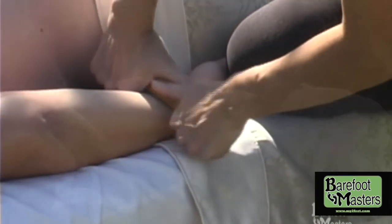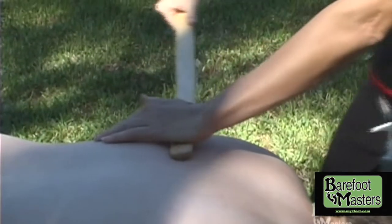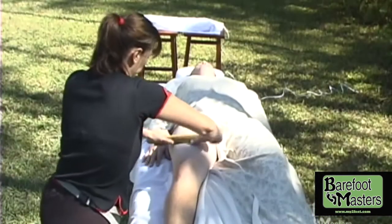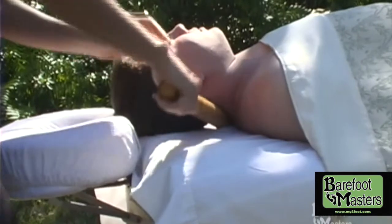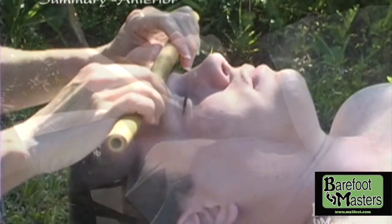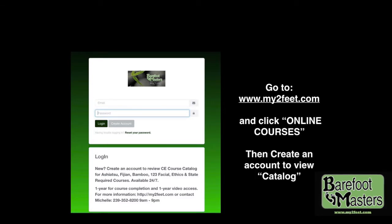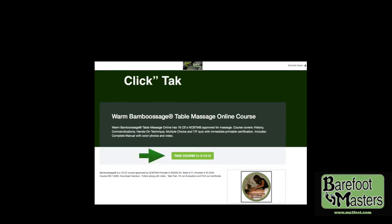A log sheet is provided to track progress. Certification is awarded after completion of course and can be printed out immediately. Bamboo Massage teaches a complete posterior and anterior routine and is available online 24-7 for your convenience. Go to www.my2feet.com and click online courses to create an account to view catalogs.